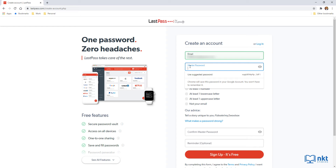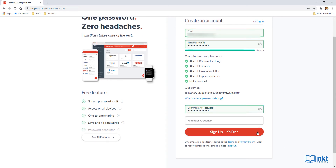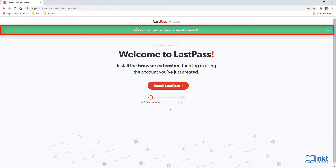The best way to come up with a secure master password is to use a passphrase — something like 'I sleep at 12.' As you can see, it is a strong password. Put in your real password and confirm it. You can optionally put in a reminder, then just click on Sign Up — it's free. If everything went well, you'll get a confirmation message, which means you now have a LastPass account.